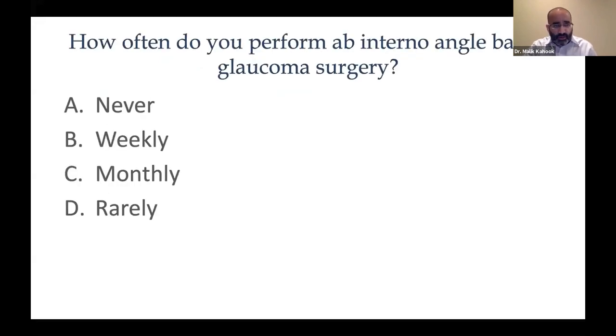We're going to start off with a question to get an idea of who's on the call today. The question is: how often do you perform ab interno or angle-based surgery? Never? Weekly? Monthly? Or rarely — just a few times a year? We have a big chunk of people who almost never or never do angle surgery, and another big group that does it sometimes but rarely. So this is actually the perfect topic for this group.